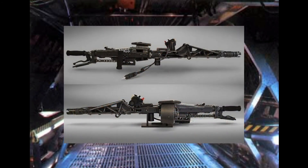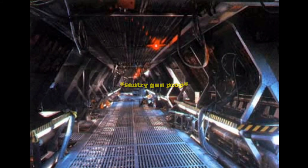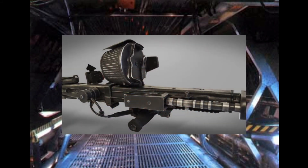Only one of the smart gun props still exists. It is owned and maintained at the prop store. It has been deactivated and is no longer capable of firing live ammunition.